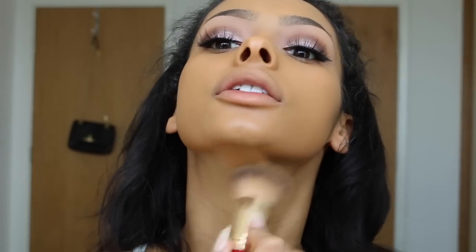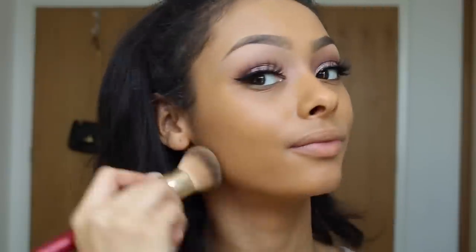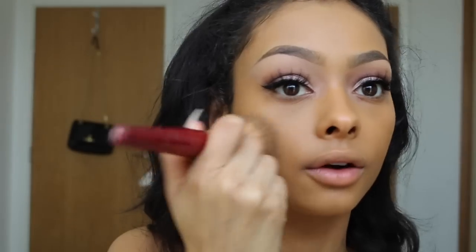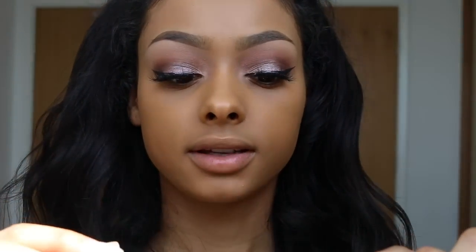I like to get whatever's on my hand and use a brush and blend it on the neck, because I'm not that girl you're going to see with a foundation line — it's not going to happen. So make sure you blend it in properly.